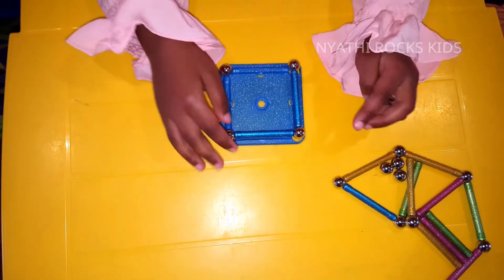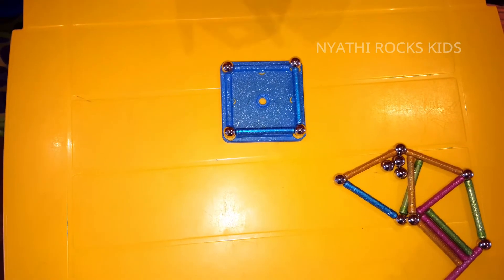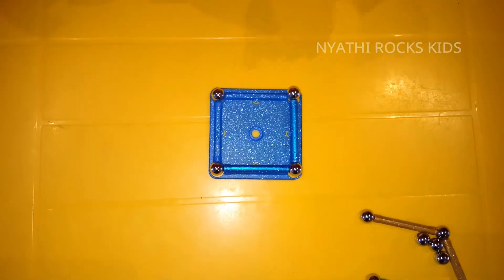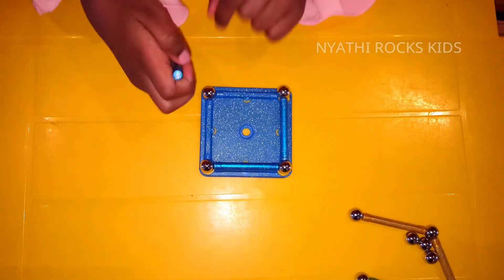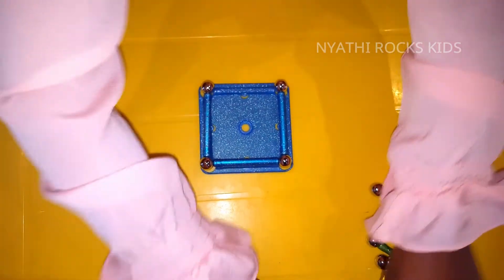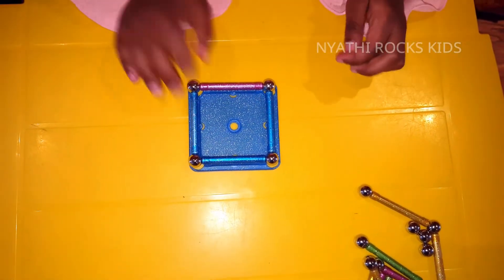Put the magnetic sticks to the magnetic balls. Put four magnetic sticks in place. After that, put one more and you're finally finished.